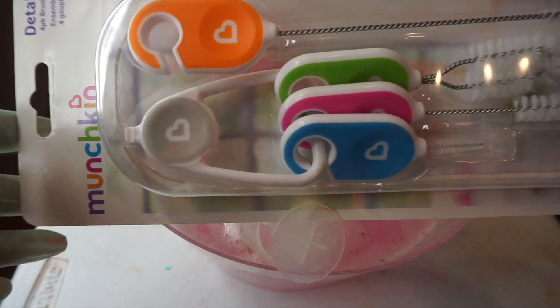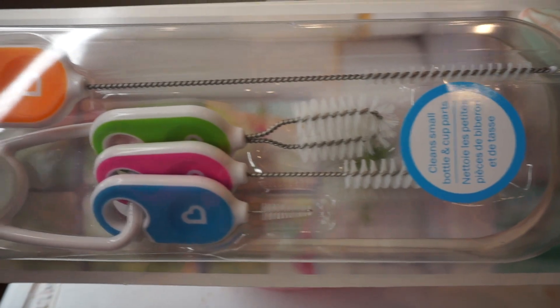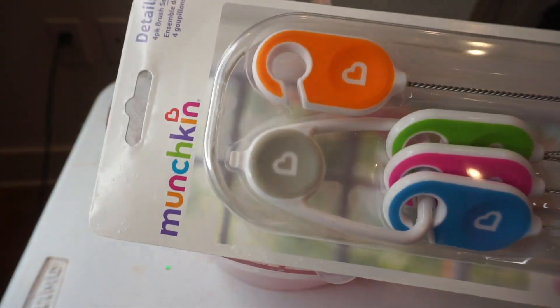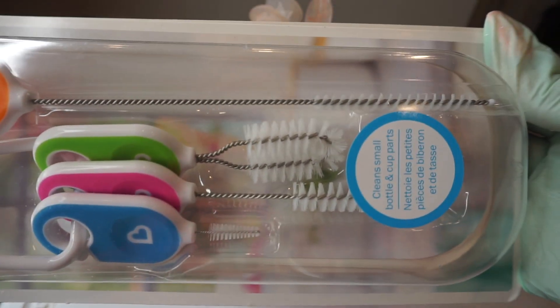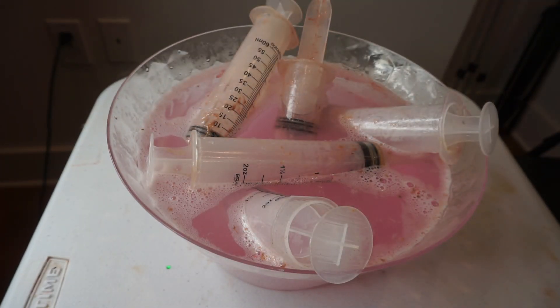So I bought these from Target — I paid $5.99 plus tax, came out to $6.14. I found it in the baby aisle where you find all the bottles and cleaners. I'll be using that to clean out the syringe, to get deep inside, because nothing else can get in there.